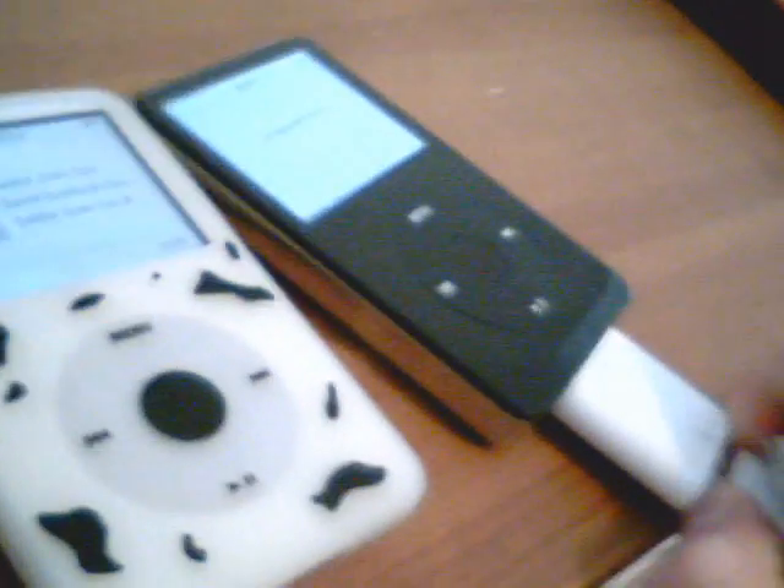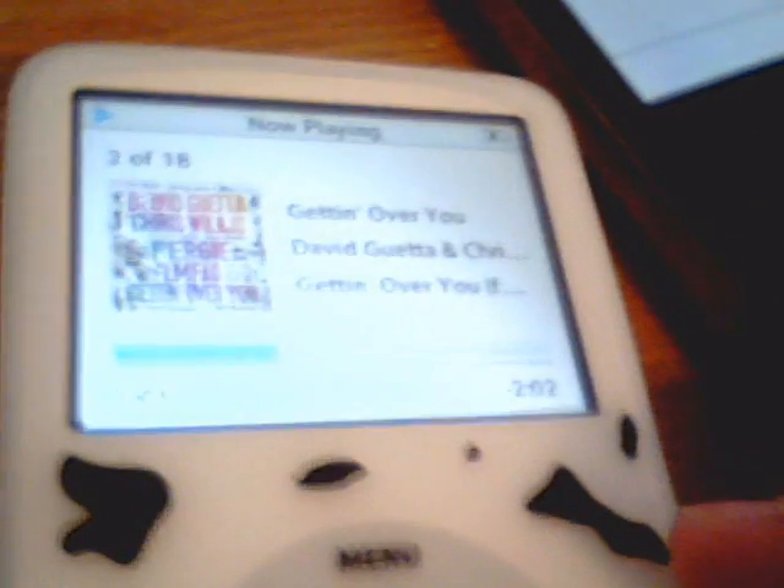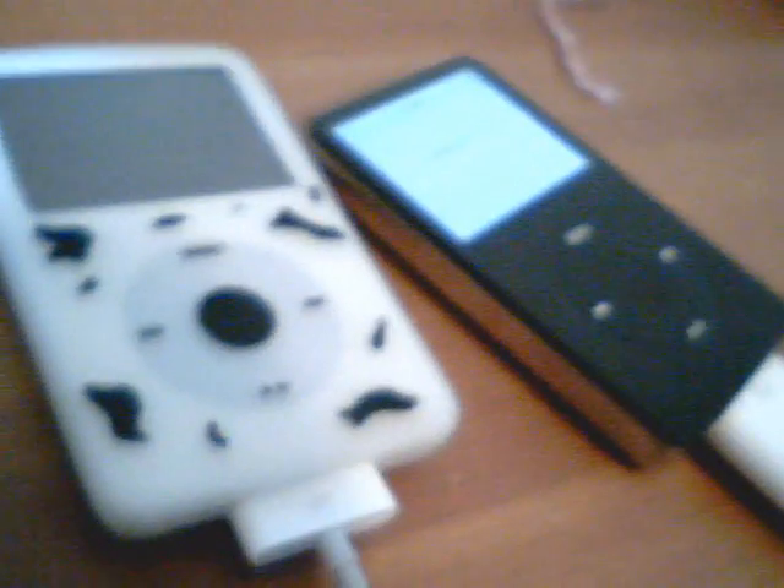Now I'll show you what happens if you use the new cable. New cable, plugged in there, plug it in here. And it still says unsupported device. Look at that — it does work! So ignore what I said earlier about the old style cables. The new ones work, which is fortunate, because I didn't know that. Maybe we all learned some new stuff.